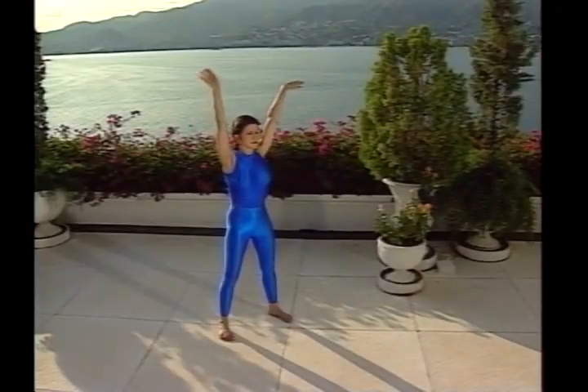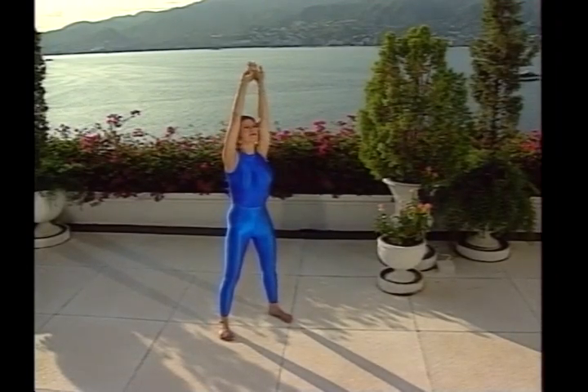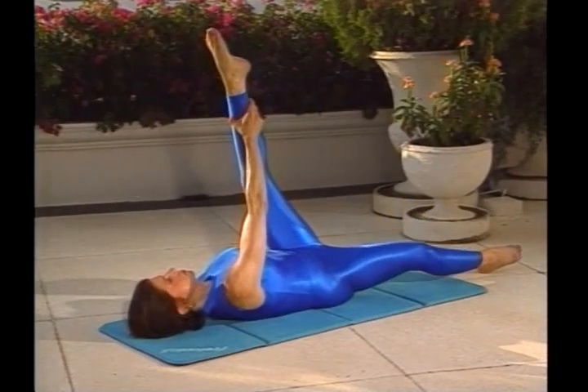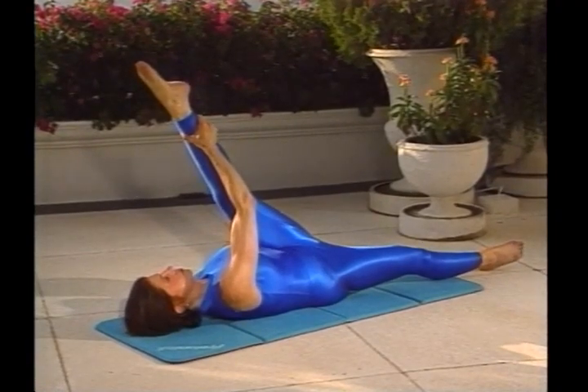I'm so pleased that you're including Muscle and Grace in your fitness program, because stretching and flexibility is such an important element of fitness. Clasp the hands overhead and reach long, letting all the tension flow from your body. When stretching, never bounce.